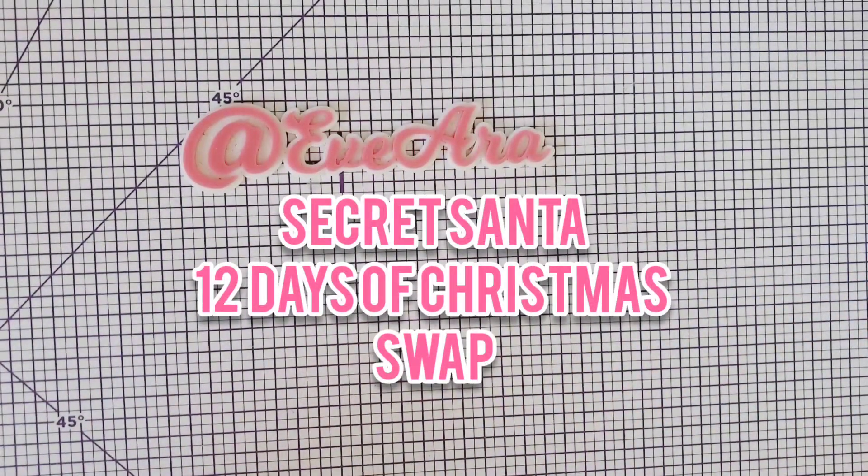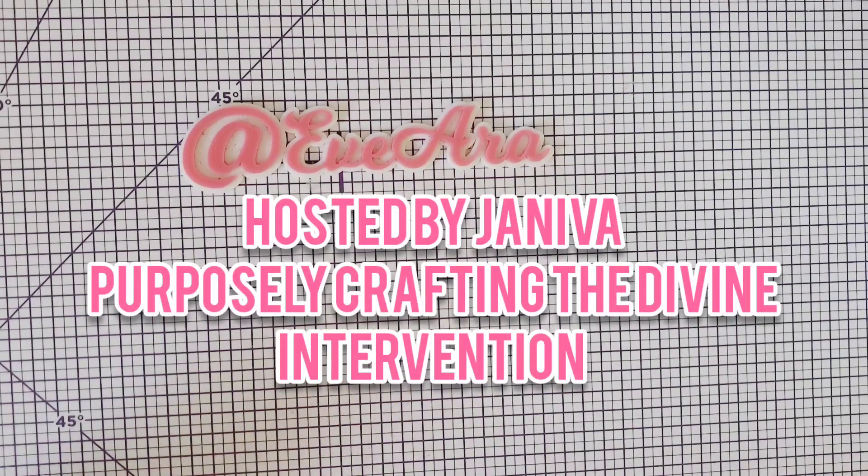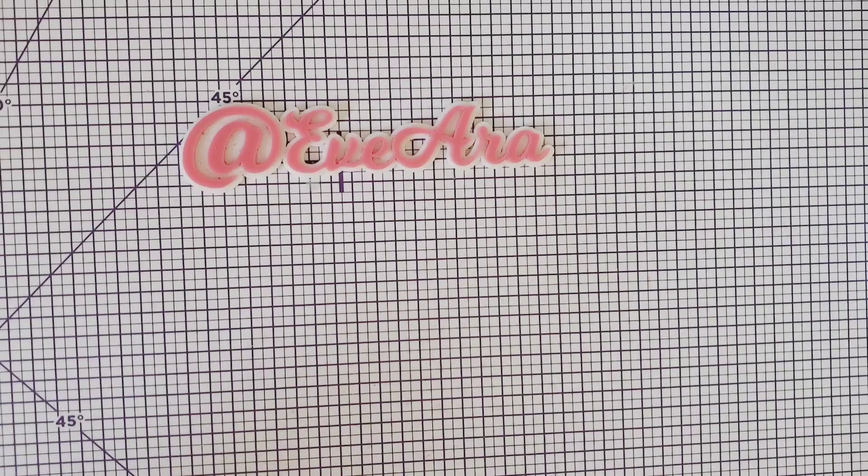Hello everyone. Welcome to the Secret Santa 12 Days of Christmas Swap. It's hosted by Genova - she is purposely crafting the divine intervention. I hope you have a great time with the series. It is opening 12 days of handmade goodies and presents from my Secret Santa. Please enjoy, and let me go ahead and grab the gift that my Secret Santa sent to me.